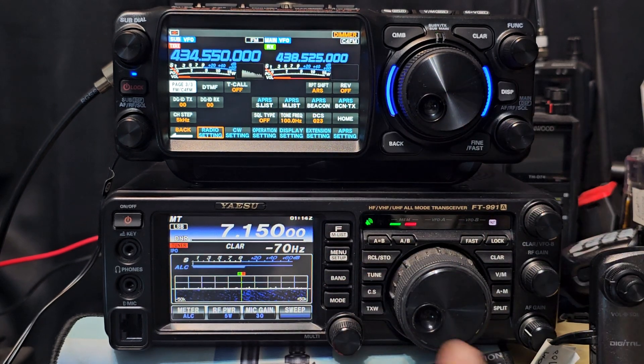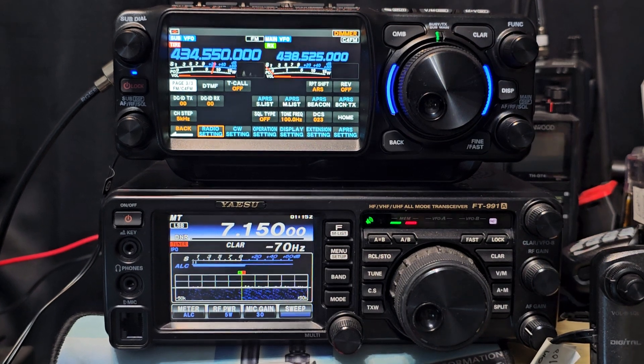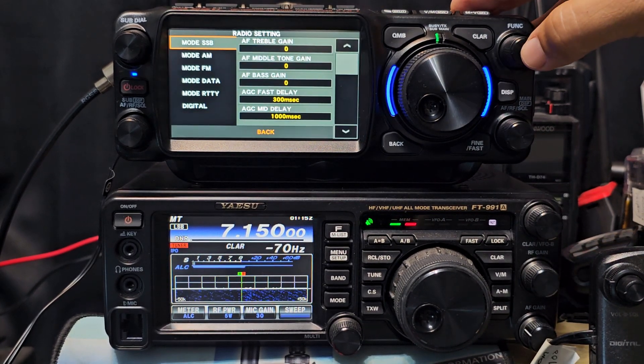And if we have the Optima version, we're going to have a tuner on that one as well. All the essential settings that you would expect — clarifier, tuner, VFO memory. This one's got split mode I believe, and PMG mode. I don't know if you've ever seen that on some of the other newer sets.